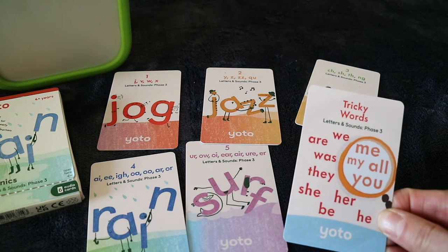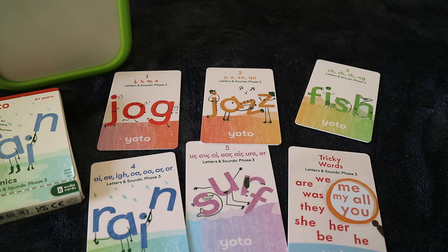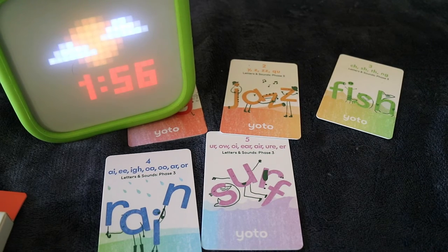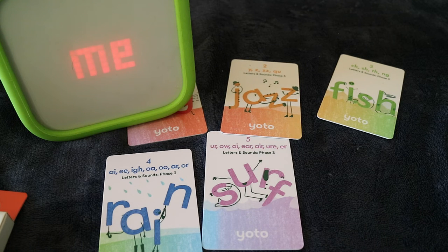There are 12 tricky words in Phase 3, whereas there were only 6 in Phase 2 for them to learn. For example: "This is the tricky word — Me. This is the word me. You say it. Me. Repeat after me."